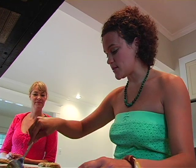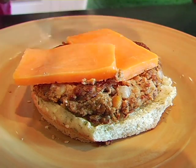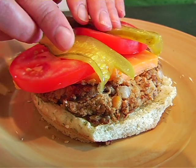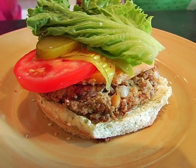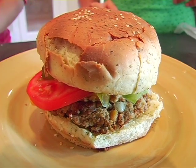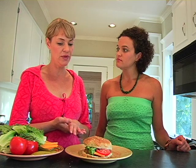The aroma is delicious! From here you can just top it with your favorite toppings — cheese, tomato, pickle, sautéed mushrooms, sautéed onions, whatever you like. Anything you want. So there you have it: a super nutritional meal, a walnut lentil veggie burger. Really easy to make yourself at home. Thank you, Holly — it smells delicious, I can't wait to take a bite!